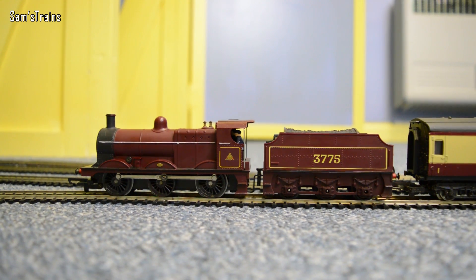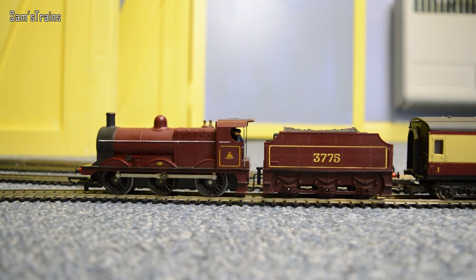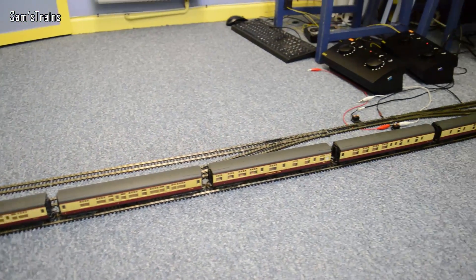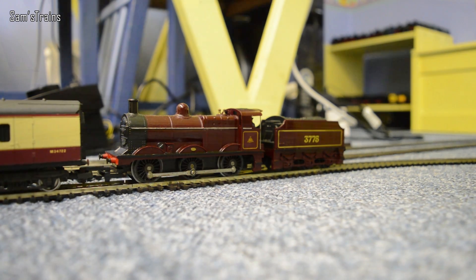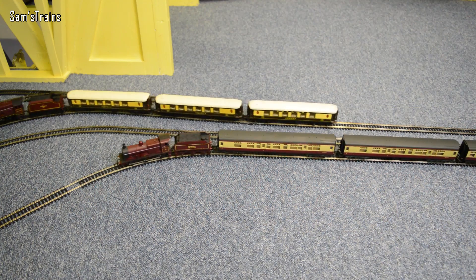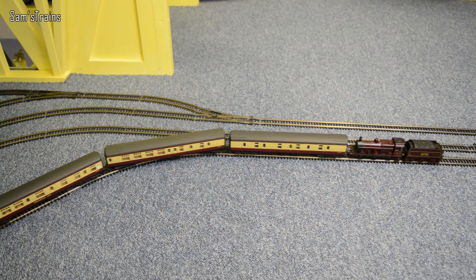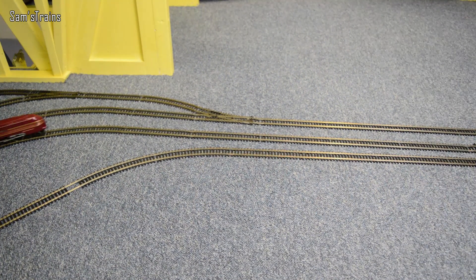Something a little bit special - this is the DLE 0-6-0, the DLE 3F, whatever you want to call it - number 3775. She's coupled to some Blood and Custard Mark 1 coaches, and at the back of that train you can see she has a banker - that's the same locomotive, number 3775, but in the gloss finish. So yes, a two-locomotive train this one. Let's get these started and see how they get on. The Coronation is just about to pass - and there she comes. I love it, I absolutely love it.